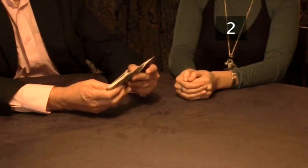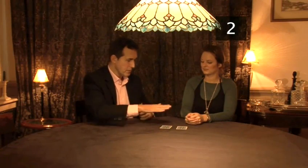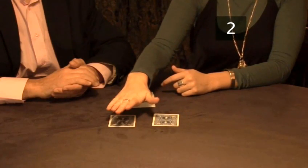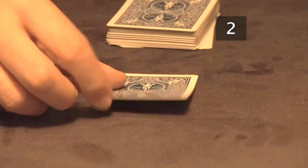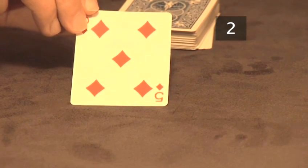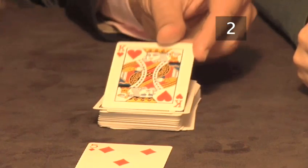Now ask them to pile the cards on top of the deck. Tell them to cut the deck. Continue with the trick by going through the deck and drawing out two cards and placing these face down on the table. Now ask your participant to select a card from the two on the table. Discard the one they don't select and turn over the one they do to reveal the number they originally thought of. Turn over the top card to reveal that it is their chosen card. That's why this trick is called the revealed card.